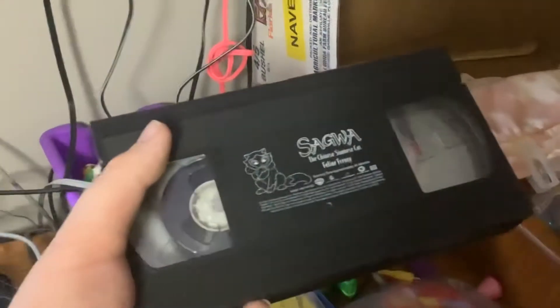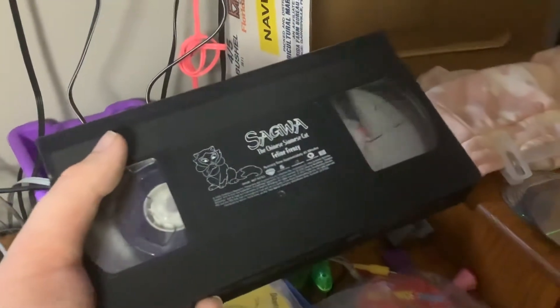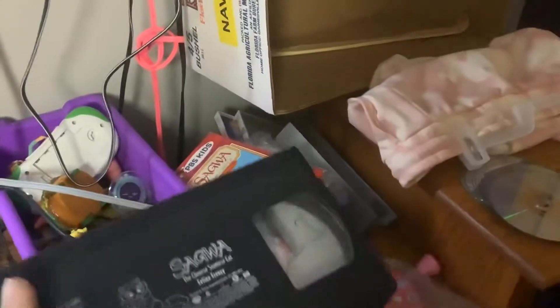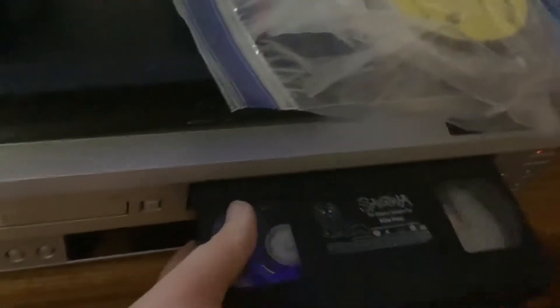This is the opening to Solid Weather Chinese Chinese Care V-Line Frenzy 2002 VHS. Sorry, I had a call, so excuse me for that. Thank you very much. Okay, so here we go.